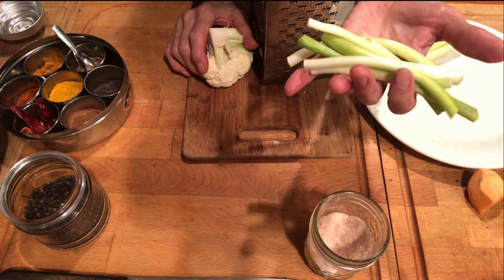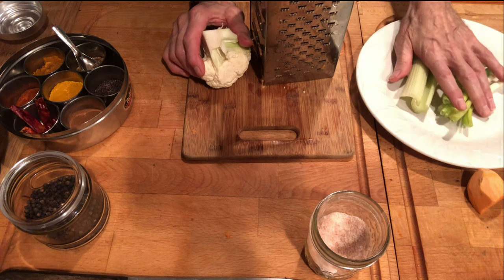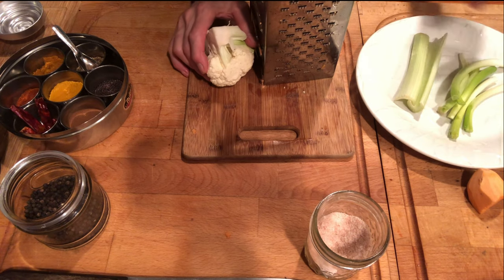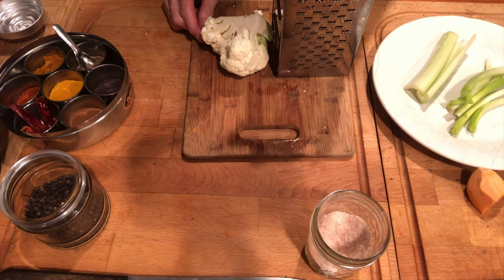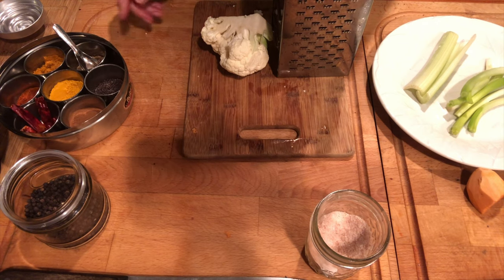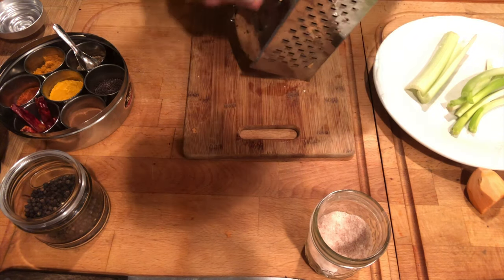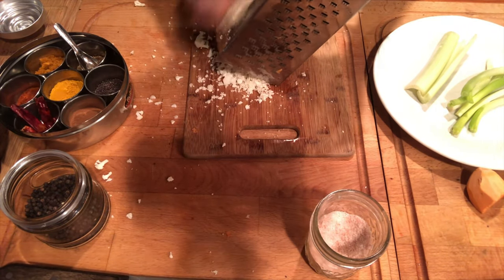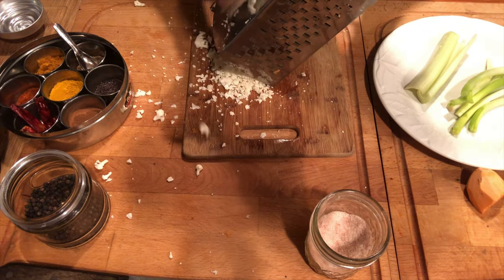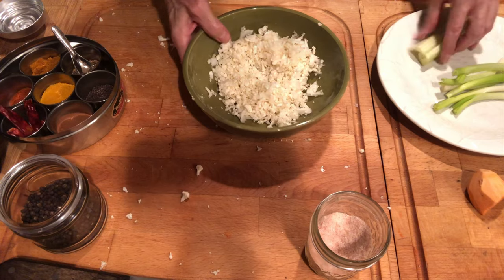I've got about a quarter of a cup of scallions — I'm not sure exactly how much I'll be using — and a little less of celery. I'll be cutting those both down. I'm going to be grating the cauliflower by hand with this nice little grater that has several different cutting edges. I'll be using some turmeric, black pepper, and pink salt. You can use a mandolin as well to do the grating, but with a small amount like this it's easy enough to do with a hand grater.